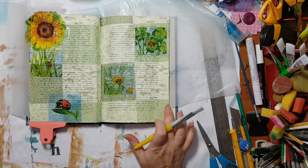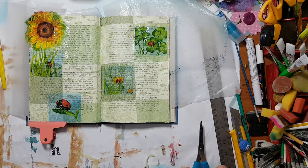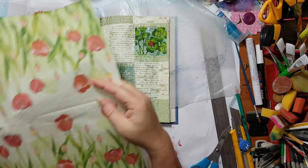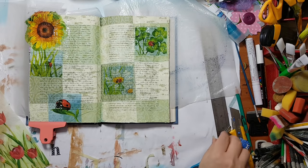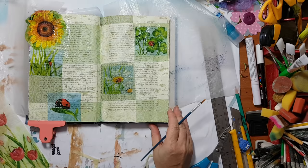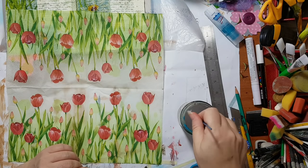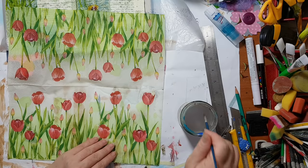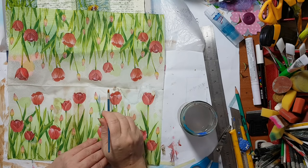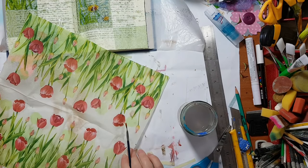I'm thinking I want something here, let's see. Now I want to add from this other napkin. Here again I want to take the paintbrush, my water, and the paper napkin, and I'm going to take out the image like so. That way I won't have straight edges and it will blend more into the other layers.